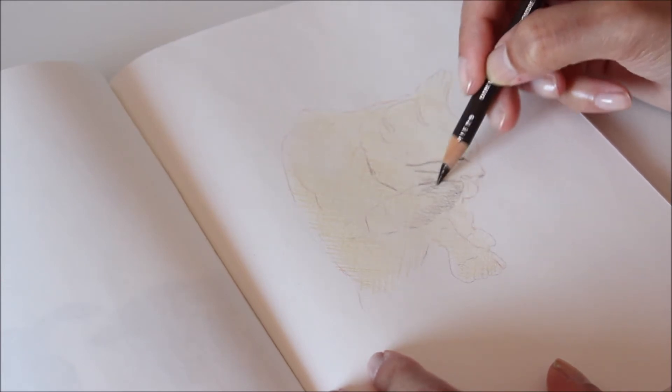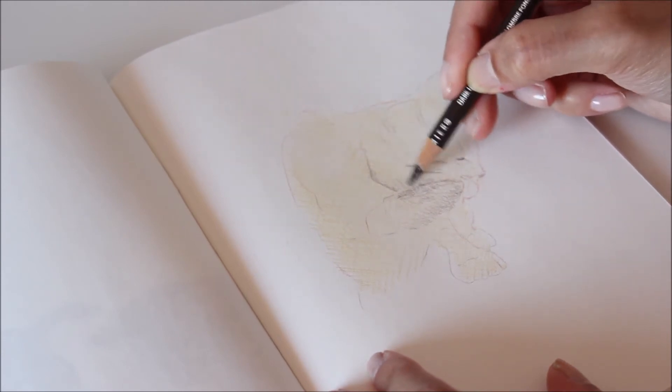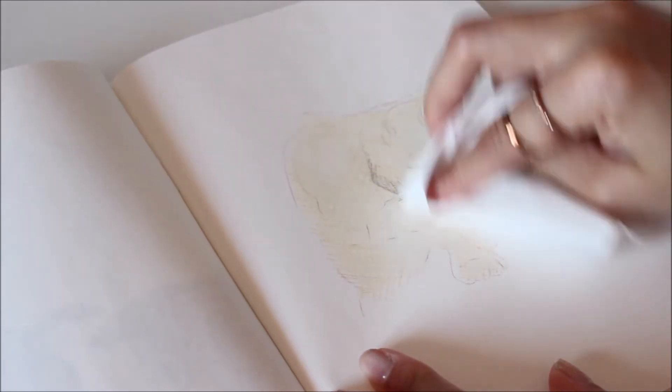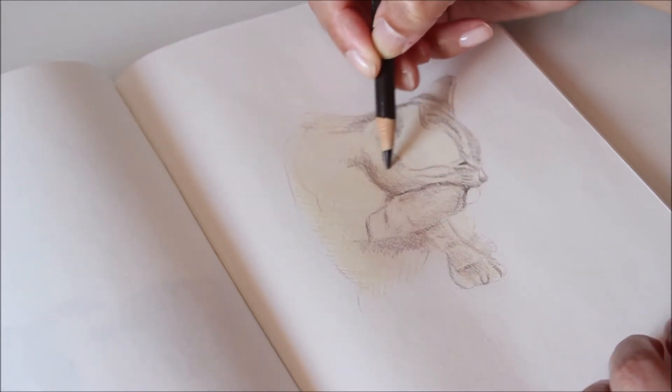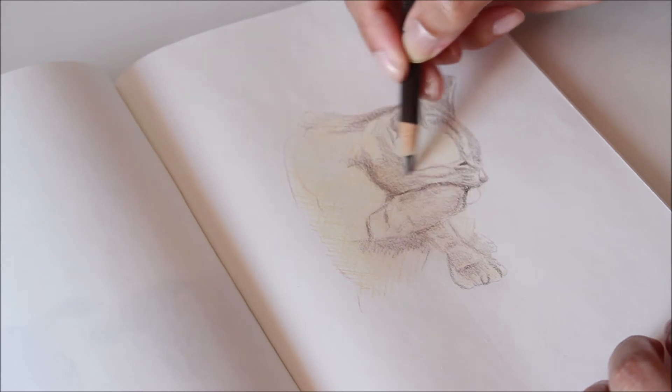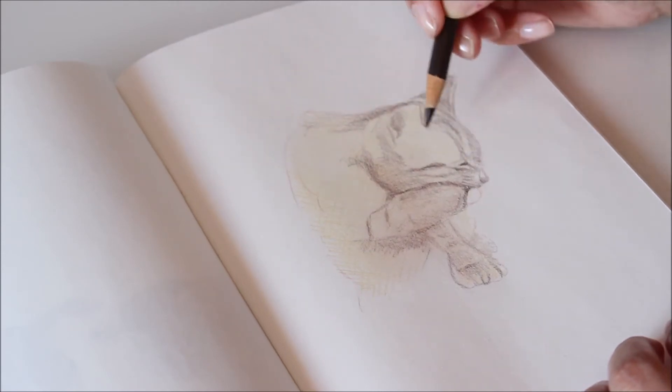Keep in mind, pressure affects intensity. The harder you press, the darker and more burnished the color will be. Coloring in light layers gives you more control over the drawing. You can not only adjust the temperature with warm or cool colors, but also erase to reveal highlights.